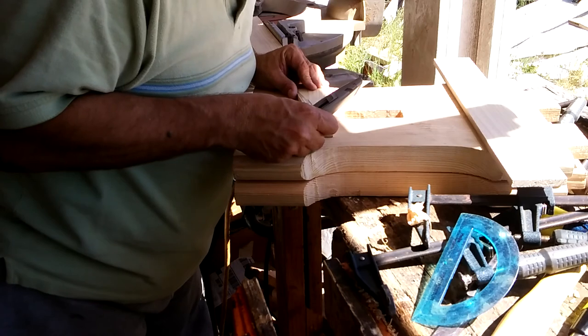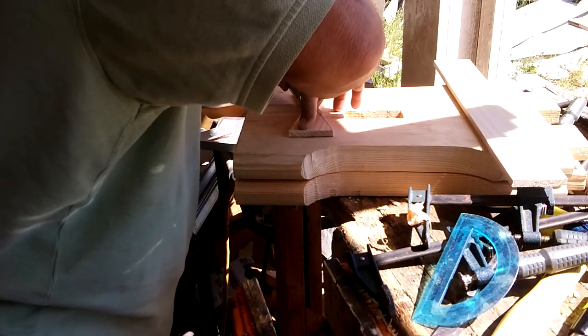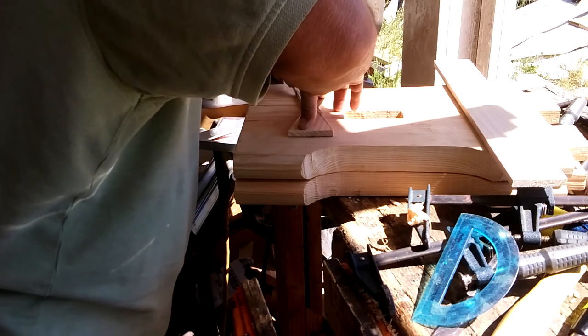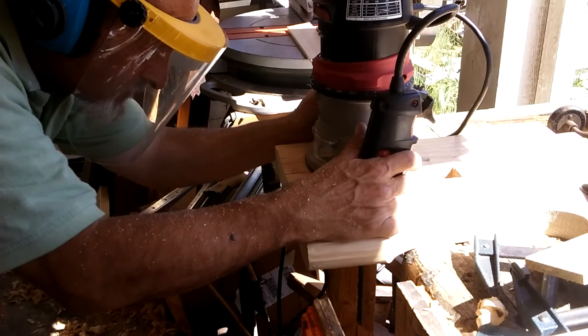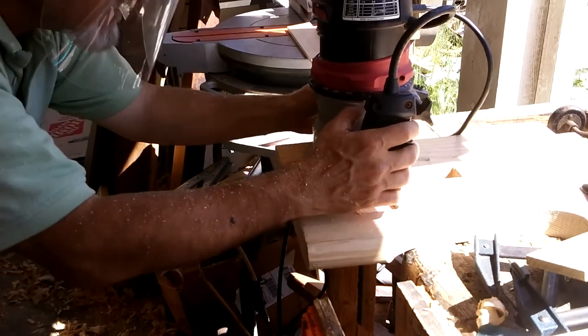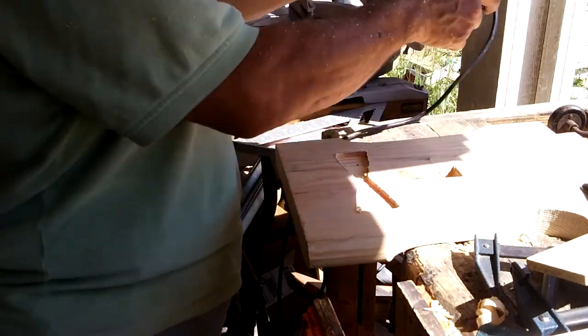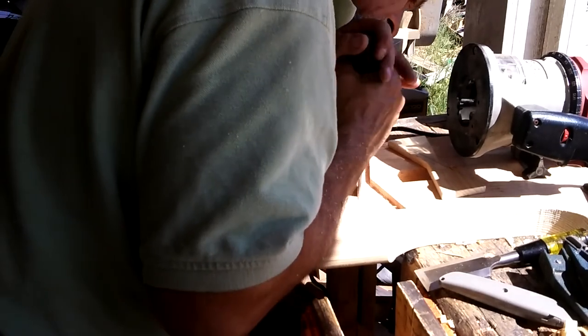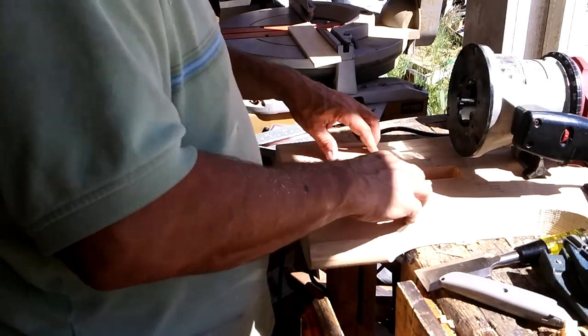So I cut out quite a few of these, drew in the lines — knifed in the lines really — and then went to them with the power router, and a little bit of refining. And look at that, it fits just fine.